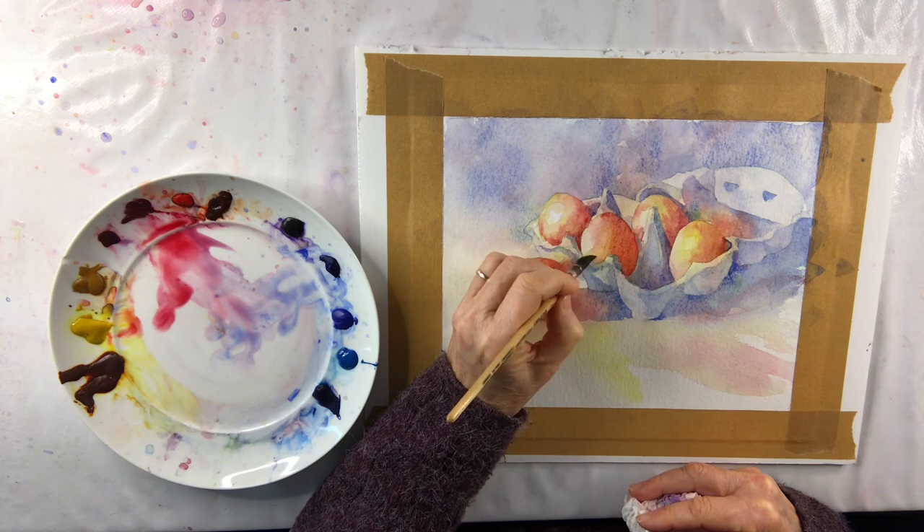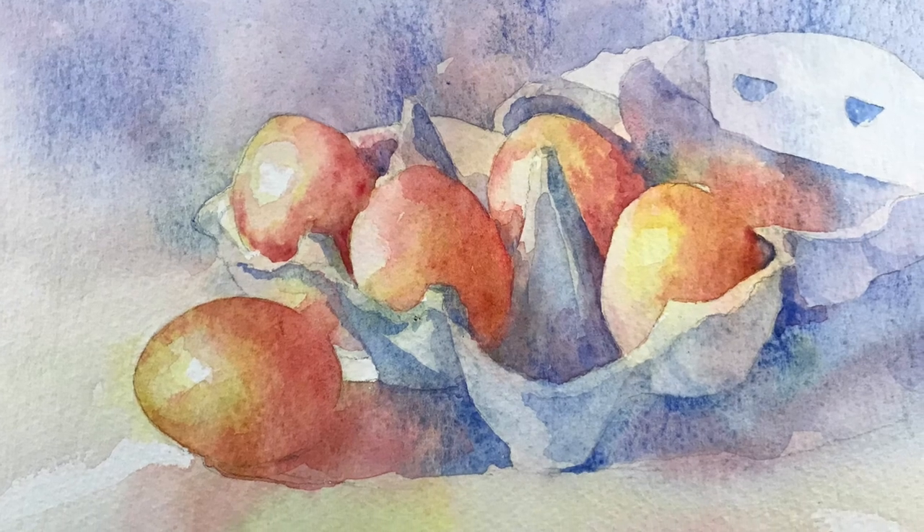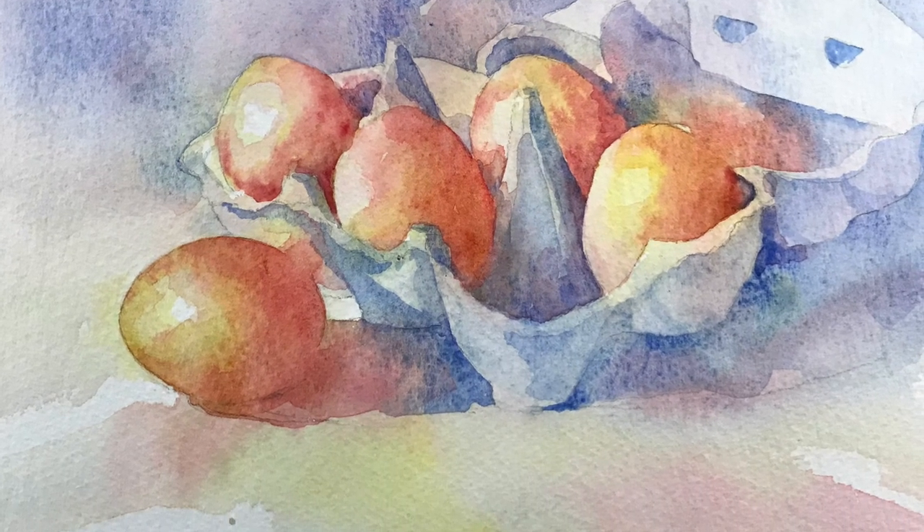And it shows up the eggs beautifully against that lovely blue. So here is the finished painting. I do hope you've enjoyed this.